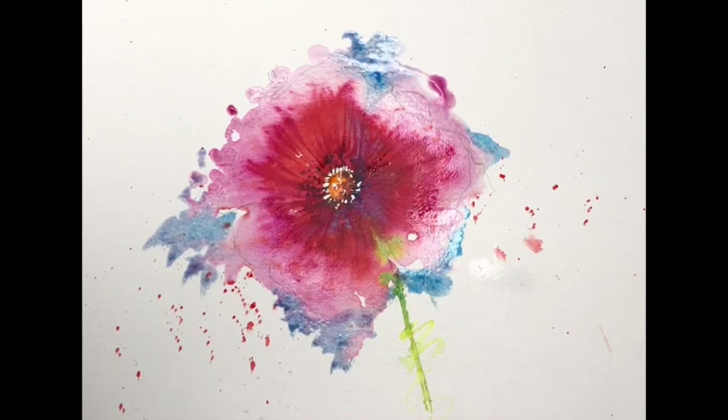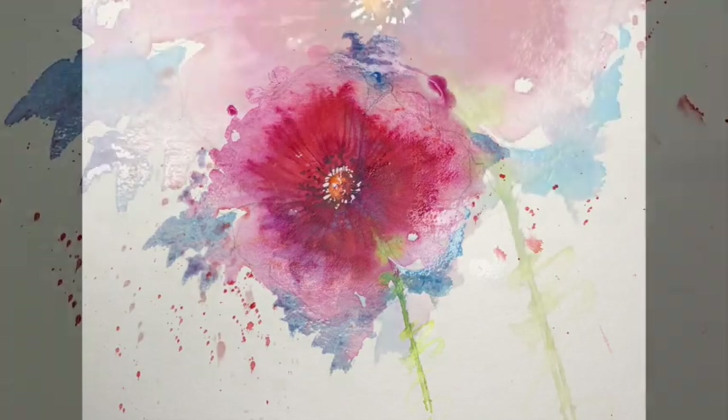There we are guys, we're about done. Fabulous little painting, quickly done and a great result. I hope you enjoyed that. Do please subscribe to the YouTube channel just to help me out - it allows me to do more videos for you to enjoy.